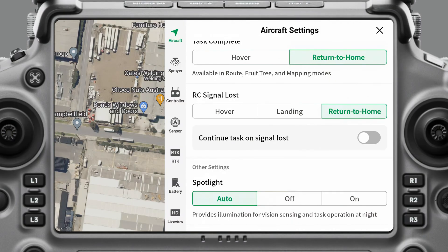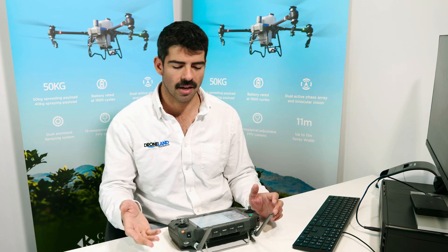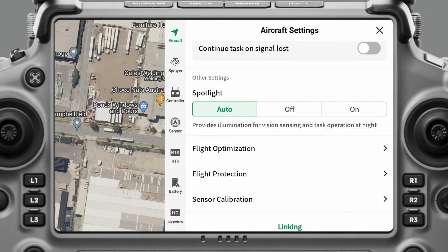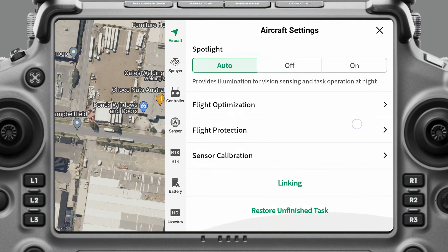You can also turn on Continued Task on Signal Loss — if the aircraft loses signal with the controller, I don't really want it to continue the operation. I'd rather regain that controller signal before we continue, so I never have that turned on. Your spotlight can be set to auto, off, or on — we usually have ours set to auto.